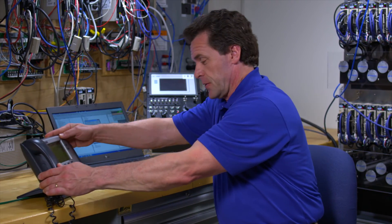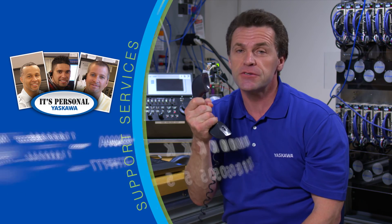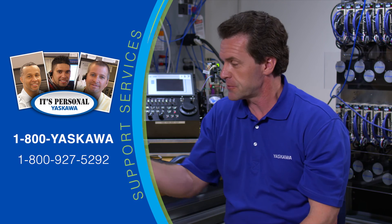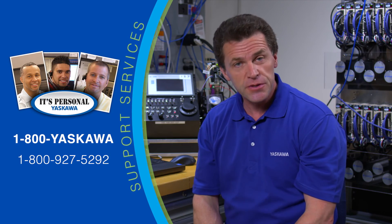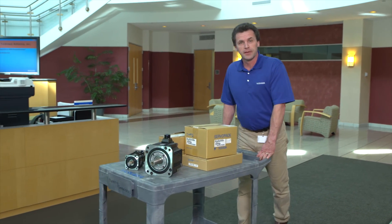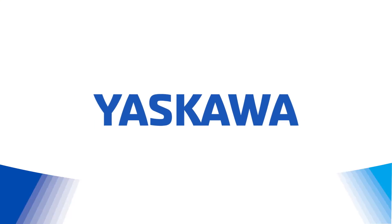If you run into problems with any type of tuning, you can turn to the most sophisticated tuning resource of all — Yaskawa Technical Support. An expert in servo system tuning is always a phone call away to address tuning issues or any other servo problems. Strong support is one of the biggest reasons automation professionals choose Yaskawa. The Yaskawa people will always stand behind their servo systems with support that is prompt and personal. That's our promise — Yaskawa will always be there, dedicated to you and your success.